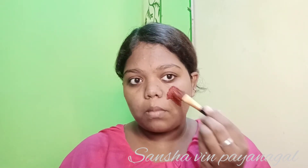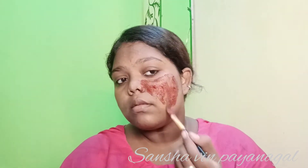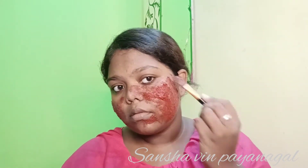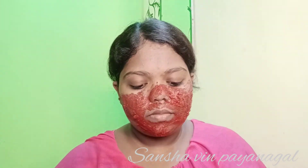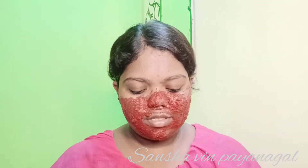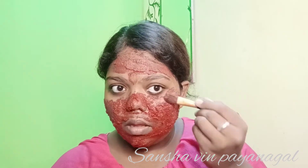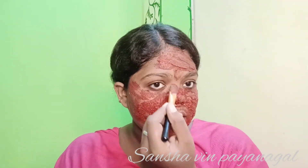The texture will be medium — not too thick or too dry. Now apply the pack to your face. Put a towel around your neck, then apply the thick pack on top, covering your face and neck evenly.